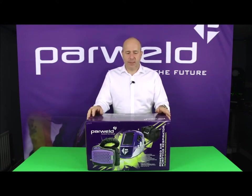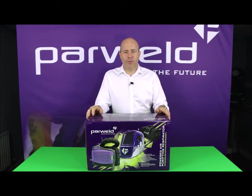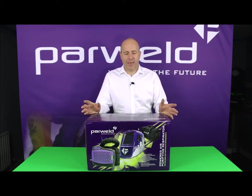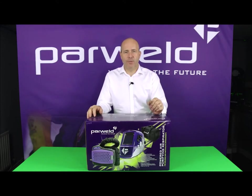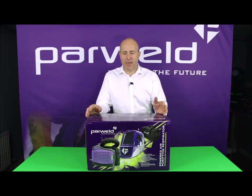Today we're presenting the Powerwold XR940A powered air respirator for welding applications. It's a battery powered filter unit combined with a large view welding and grinding helmet, designed to protect the welder from particulate contamination in the welding environment.